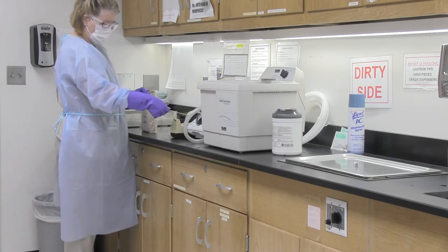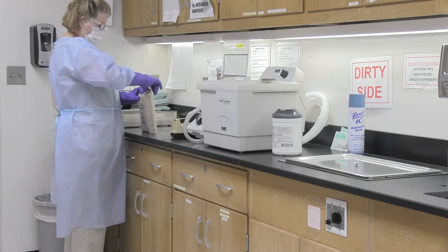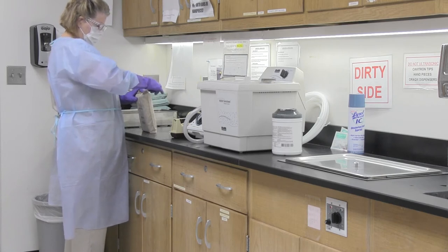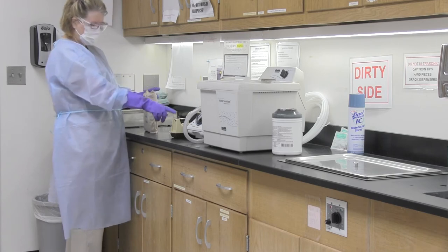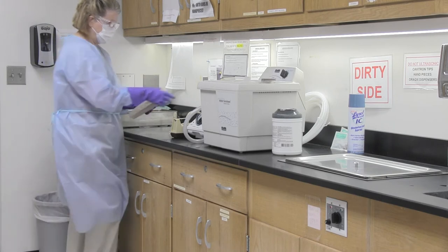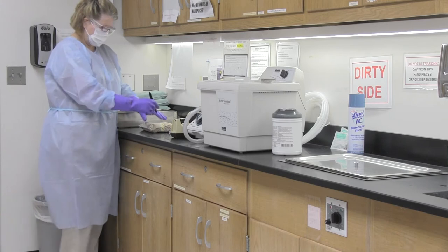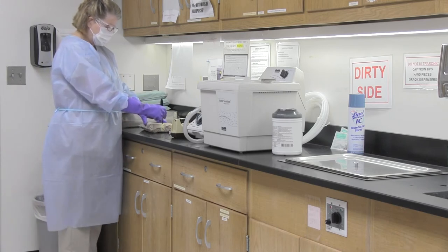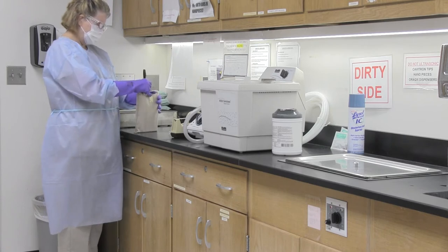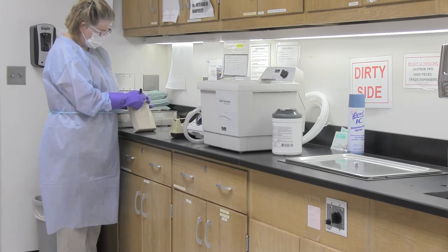With a marker from the dirty side, write the autoclave number, date, and your initials on the autoclave tape. The autoclave tape has brown hatch marks on it — this is also a monitor for steam. I am going to write A1 because that is the autoclave we are going to be using, then the date and my initials.